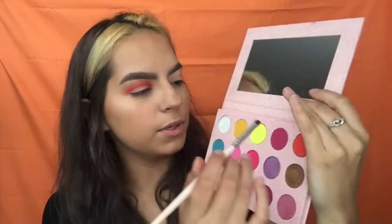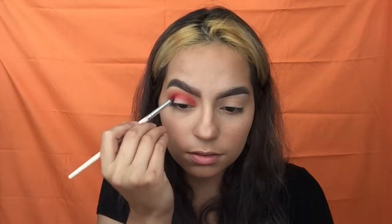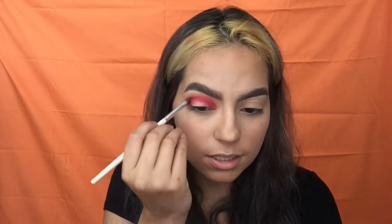The next color I'm going in with is this shade right here to deepen it up some more. I don't think I mentioned it, but this palette does not have any fallout — which I freaking love.